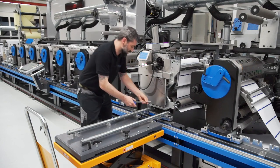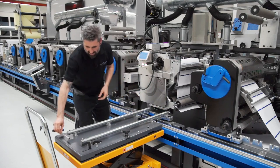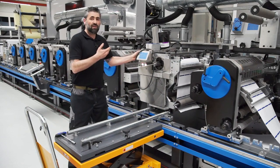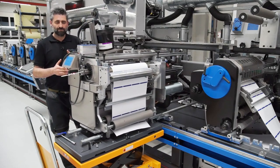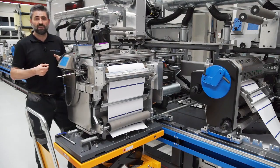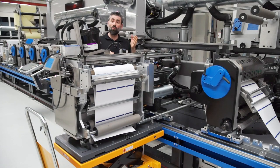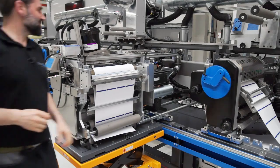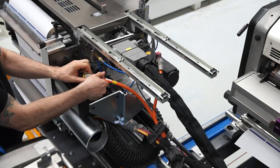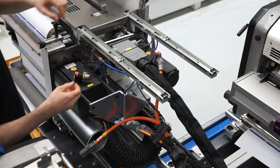First, I open the screw here, then I move this unit onto the trolley. You see how simple this works. The next step is to open the plugs — the third one is cut off.